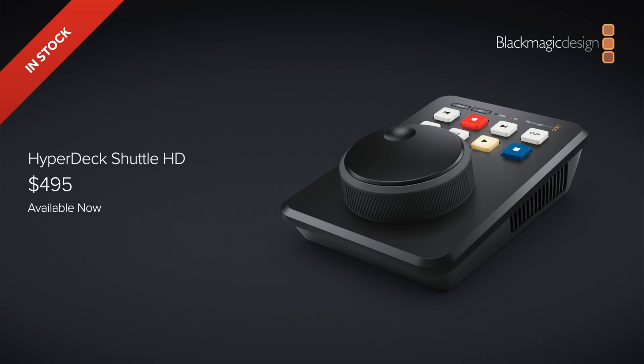The very last thing to talk about is the price. It's available for $495 in the US or about £409 in the UK. For everything packed inside this HyperDeck Shuttle HD, I think it's worth the money and I certainly will be getting one.